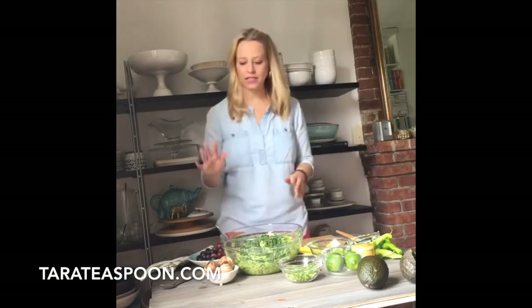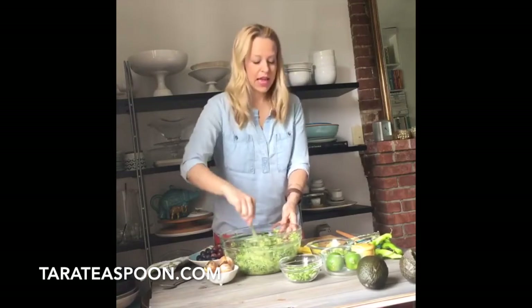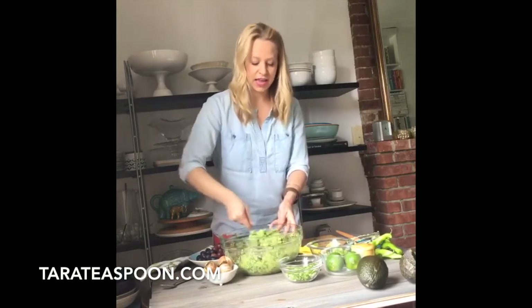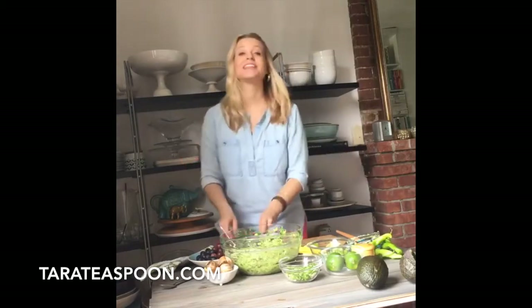Rian says they like to put sour cream in their guacamole. That's not weird at all — it makes it super creamy and lightens it, and gives it a little bit of tang. I think that's really smart. I love hearing all of these additions and unique takes on guacamole. That's exactly what I'm doing today. Okay — time for grapes.